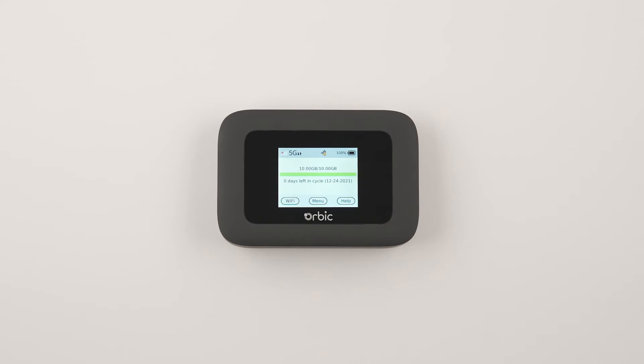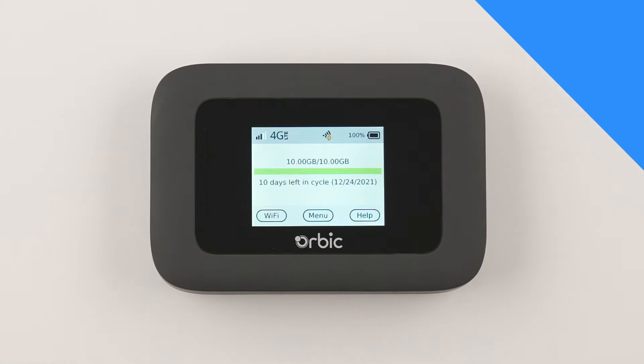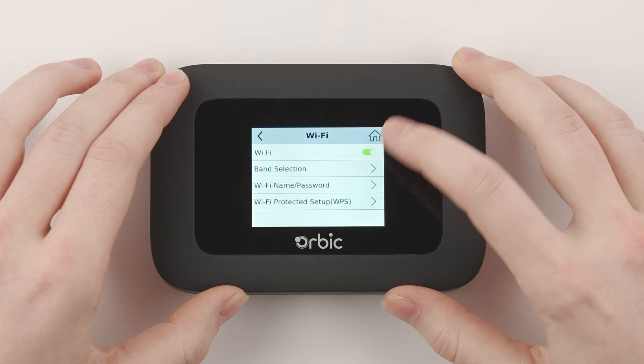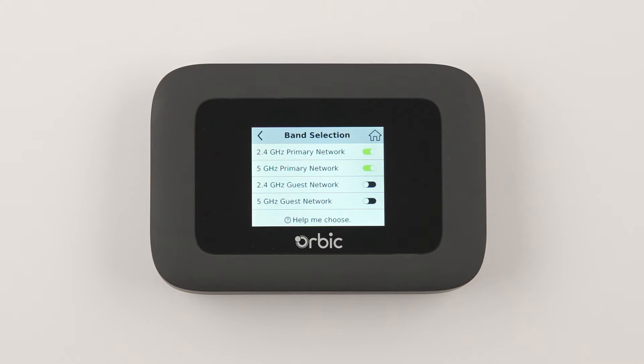Now it's time to connect your Wi-Fi enabled devices. Your Orbix Speed can connect up to 30 Wi-Fi enabled devices simultaneously. Press the Wi-Fi button located at the bottom left of your screen. This will bring up the Wi-Fi menu. From this menu, select Band Selection, then verify that your desired networks are enabled, such as 2.4 and 5 GHz primary networks.